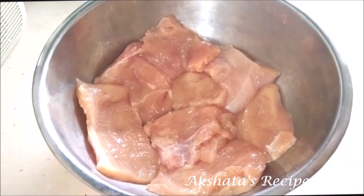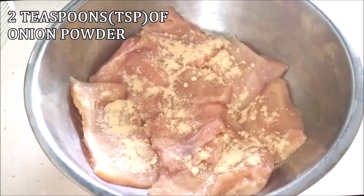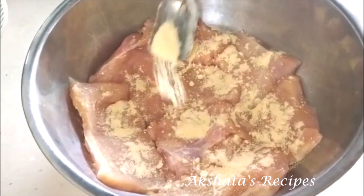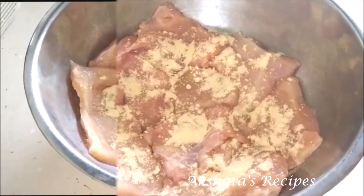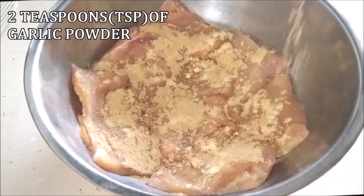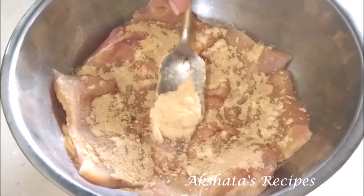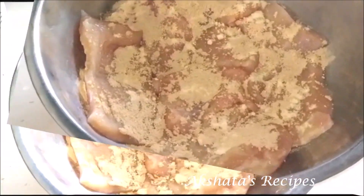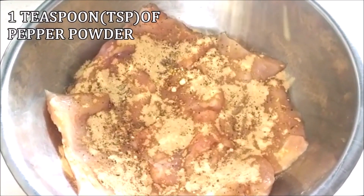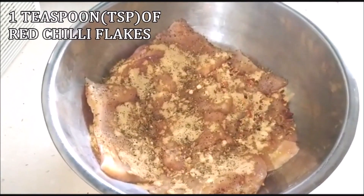To this I'm going to add two teaspoons of onion powder — this is dry onion powder, easily available online or in stores. Next I'm going to be adding two teaspoons of garlic powder, then one teaspoon of pepper powder and one teaspoon of red chili flakes.